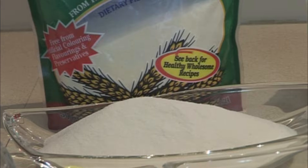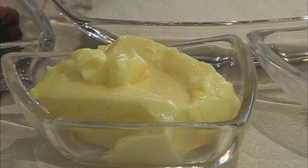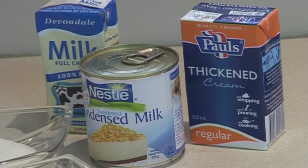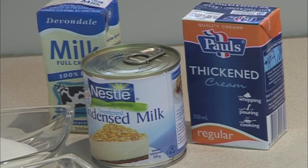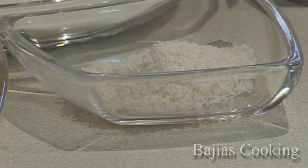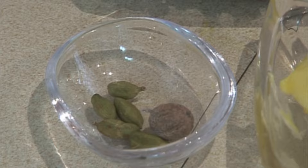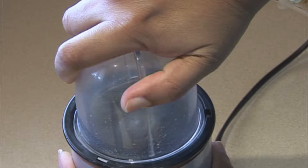The ingredients are: 1 cup of semolina, 1 cup of fine butter, 1 cup of fresh cream or double cream, condensed milk, 1 can of sweet milk, 1 pack of full cream milk, 1 tablespoon of diced coconut, 5 green cardamom, and one third of a nutmeg.